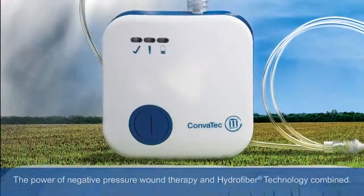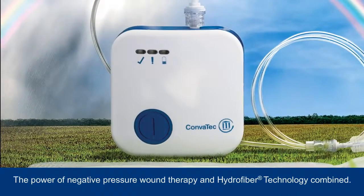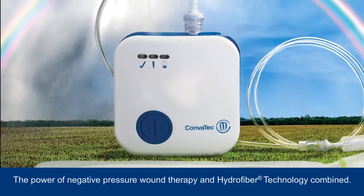The innovative system brings together the power of negative pressure wound therapy and hydrofibre technology, which is designed to help create a moist wound environment for healing.